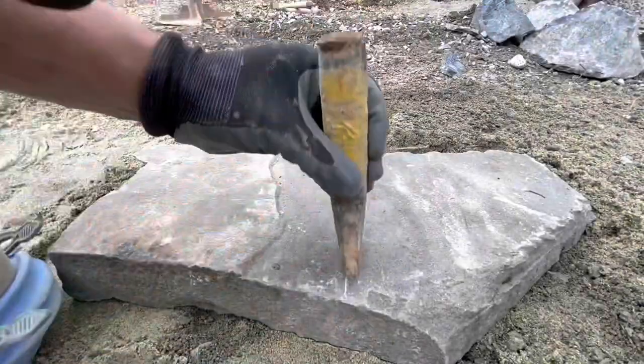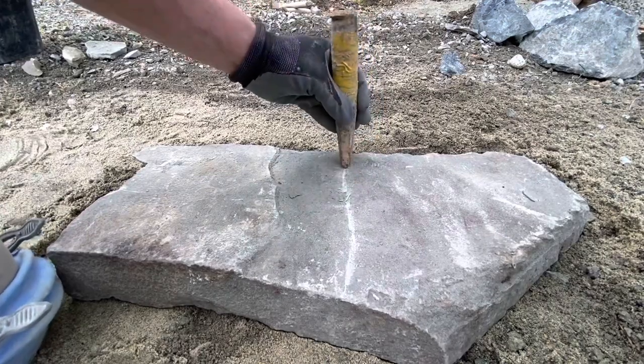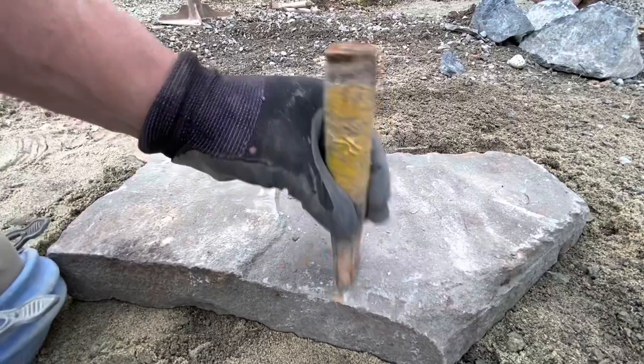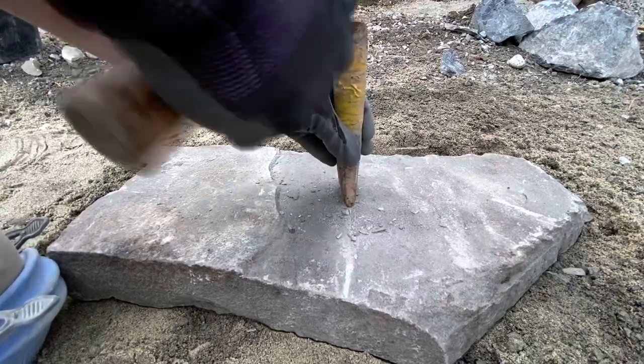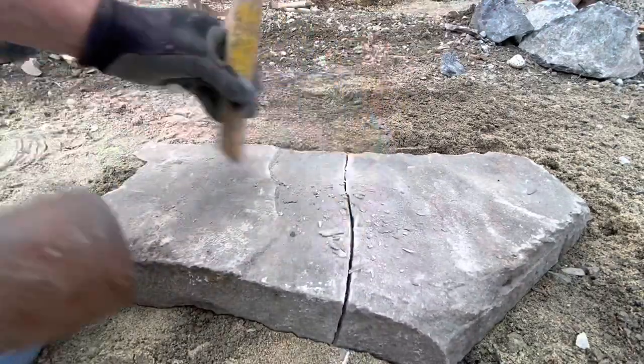For some thicker flagstone here — this is a sandstone — we're going to use a little bit more pressure when we're striking the chisel with a hammer. But we're going to use the same technique, kind of working our way across, double tapping as we go, and just adding a little bit more pressure to get through that extra thickness until we get the break that we want.